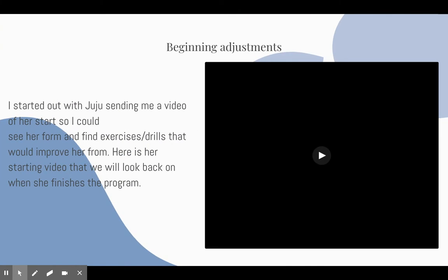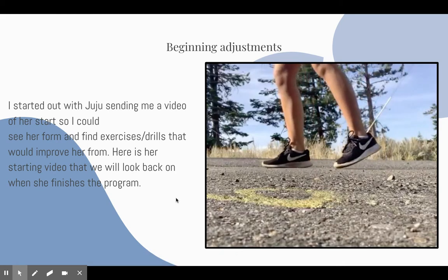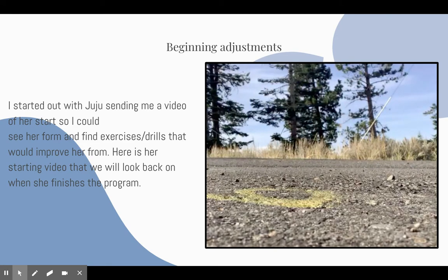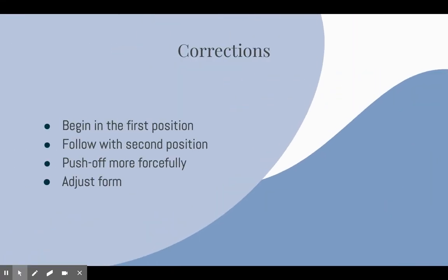The first thing I had Juju do was send me a video of her running and her track start so I could see what her form looked like, in order to implement a program to correct her form and exercises to make her push off stronger. After watching the video, the corrections that needed to be made were her first and second position, her push off, and her overall form.